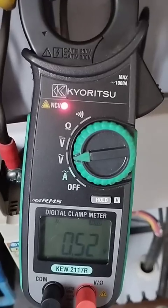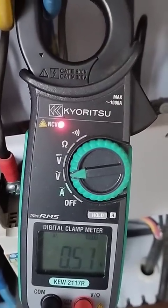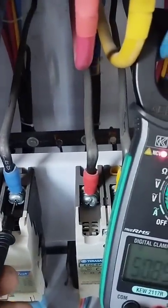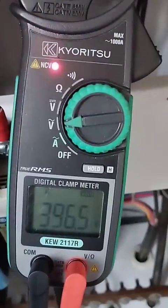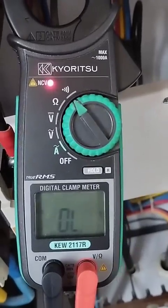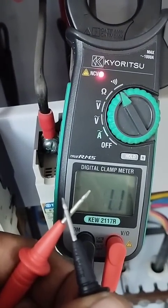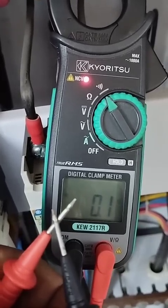If you want to check AC voltage, you turn the knob to the AC voltage symbol and connect these leads to the two phases. Both phases are live and the voltage is showing on your clamp meter display. Now if you want to check continuity with buzzer, you take both leads and connect them. Friends, this is the continuity check. I hope you understand the usage of this clamp meter.